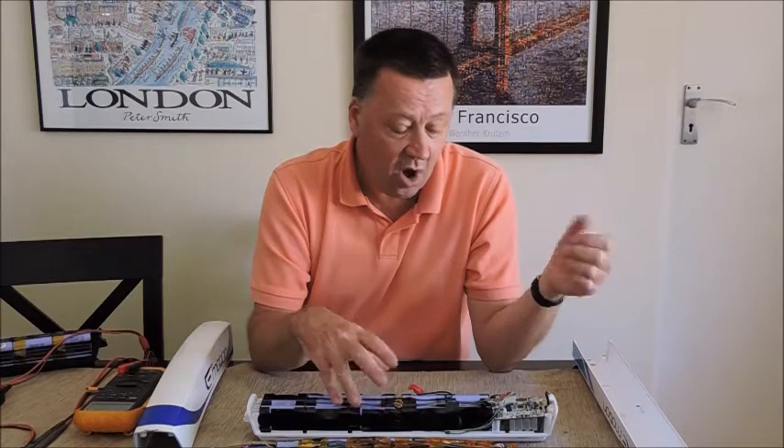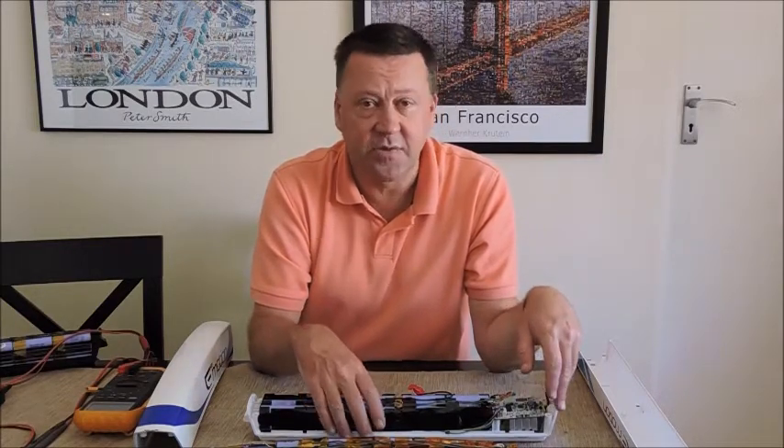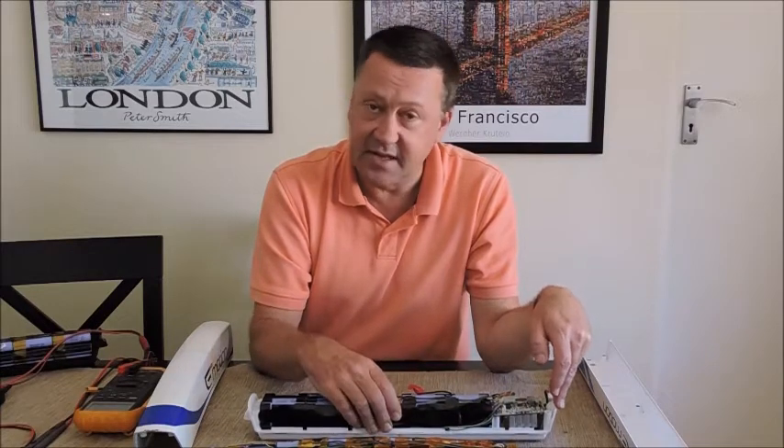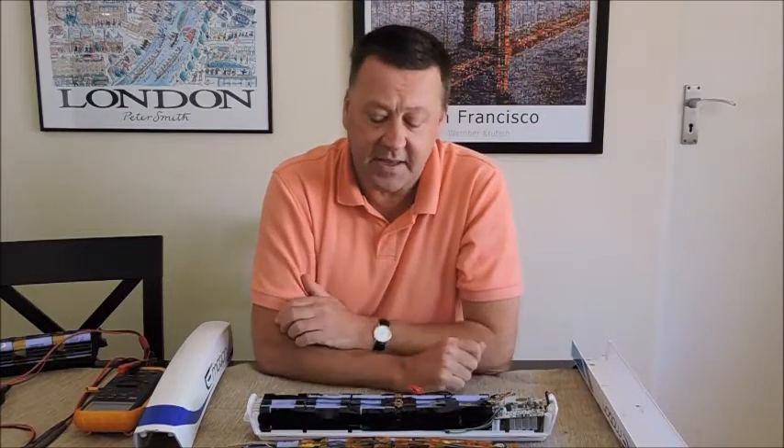These diagnostics are somewhat proprietary — I'll put up a screenshot of what they look like. But I've only been able to get the diagnostics to work on about half of the batteries. I'm looking after about five or six battery packs at the moment.